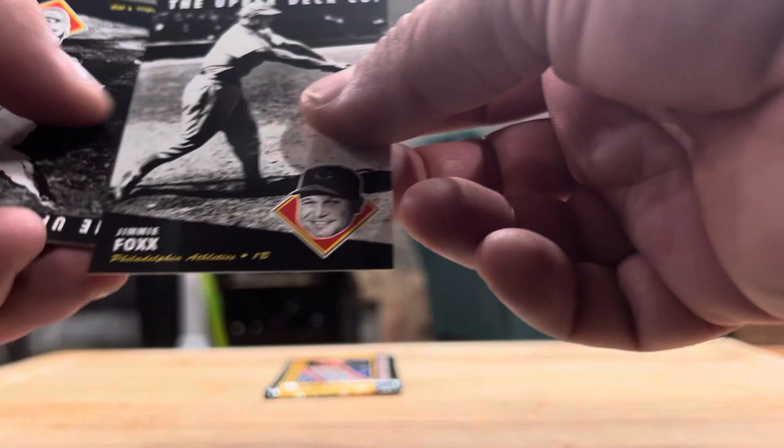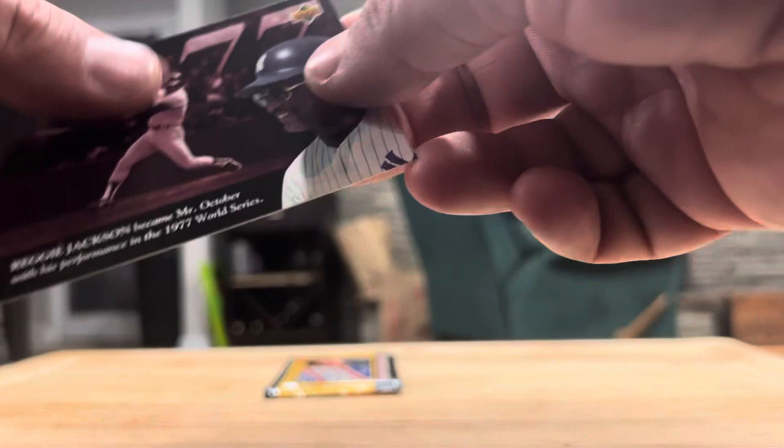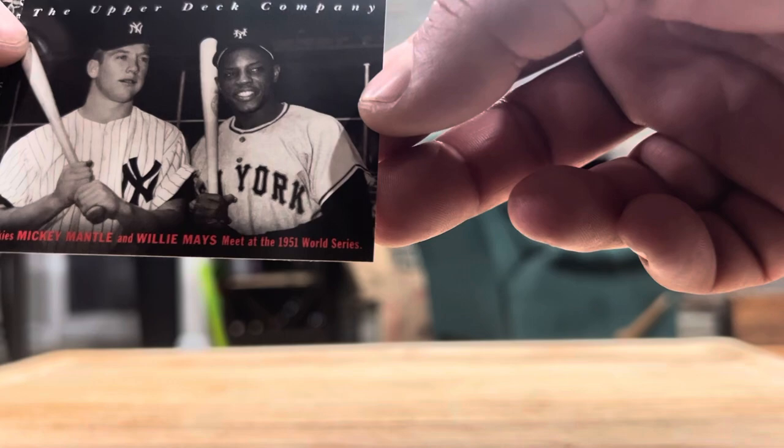Joe Charbonneau, Jimmie Foxx, Babe Ruth, Steve Carlton, Longborg, Lou Brock, Yogi, Robin Roberts, and Reggie Jackson. Okay, last pack. Eddie Yost, Billy Martin, Ron Hunt, Cavarretta, Hank Bauer, Nolan Ryan. This is a cool one — Mantle and Mays, that's a cool card. Bucky Dent, Lou Gehrig, and last card — Bill Madlock. So — nope, we didn't get our auto. We didn't get Jeter.